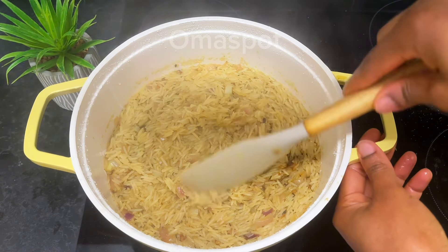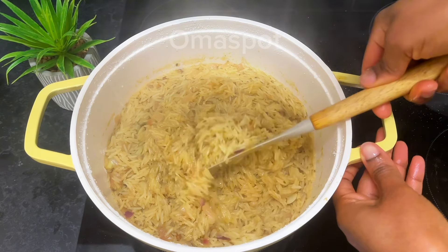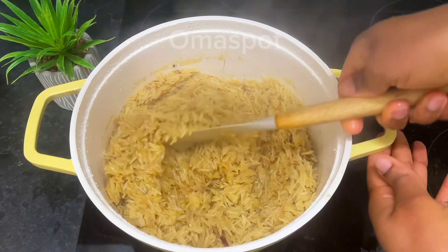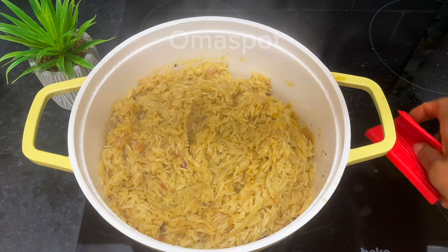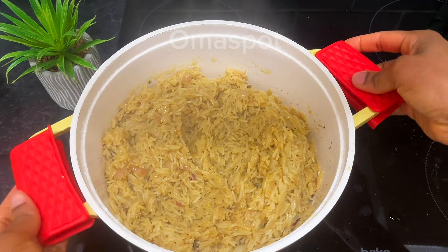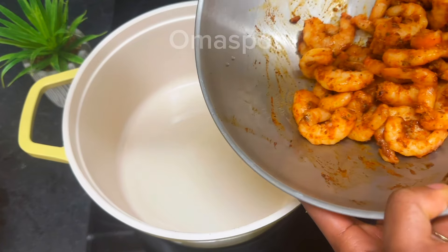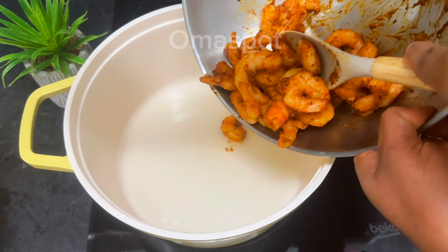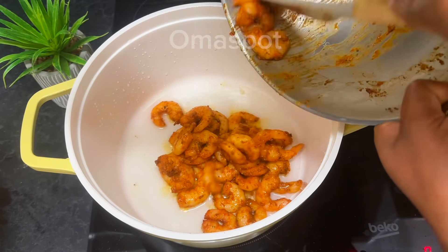After a few minutes we are checking — it is ready! Cook until it is dry but do not allow it to burn. Take it off the heat. In a clean pot or pan, drizzle in some oil — it is time to fry our marinated prawns. Once the oil is heated, go in with your prawns.